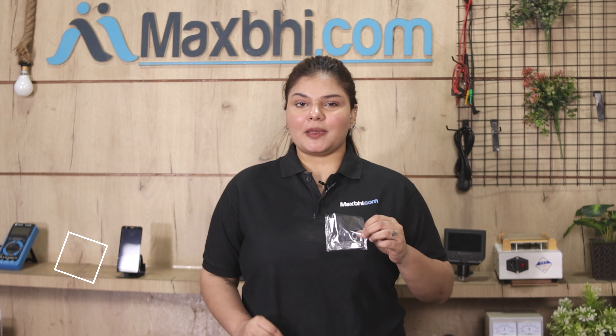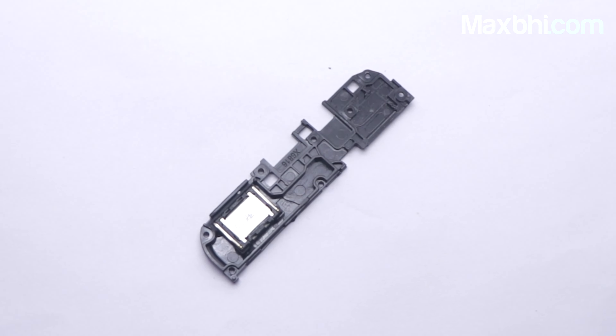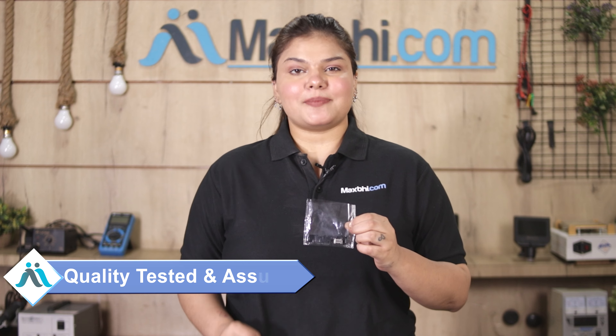Yes friends, you can buy a new ringer for your Infinix Hot 12 Play at a very low price. This ringer is a 100% genuine quality product which works similar to your original product with a perfect fit for the Infinix Hot 12 Play. This ringer goes through inspection by our quality team, and only after quality is assured will it be added.